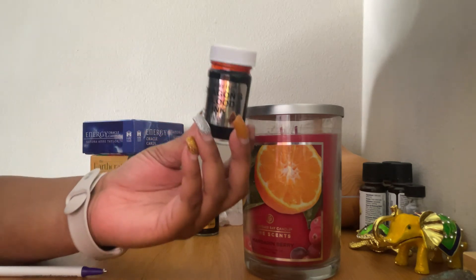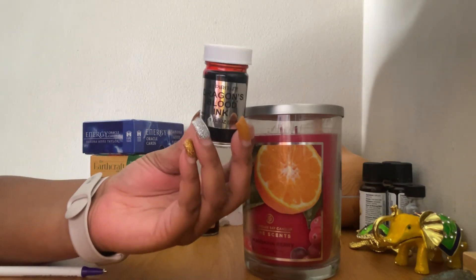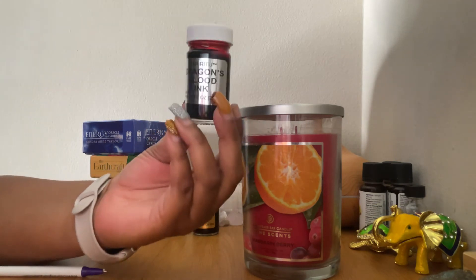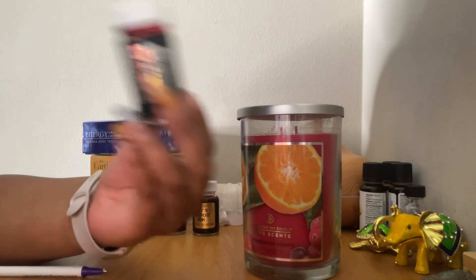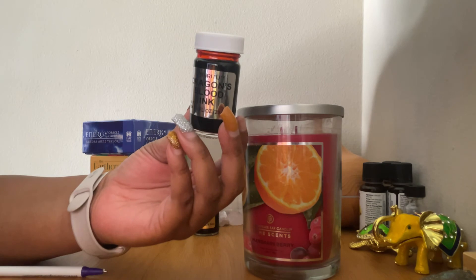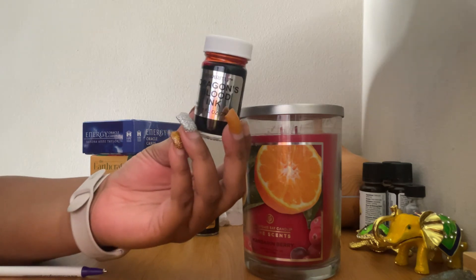So if you feel like there's something going on — if you're trying to unhex yourself or uncross yourself, or you feel like somebody has done you harm — you can literally write with this ink to break that. There are simple things you can actually do to get the results you want; it doesn't have to be a long drawn-out ritual. If you feel jinxed, feel like somebody put something on you, feel negativity, or feel like there's some blockage, write with this or add this into your ritual.